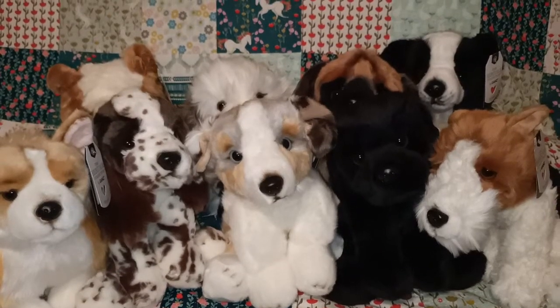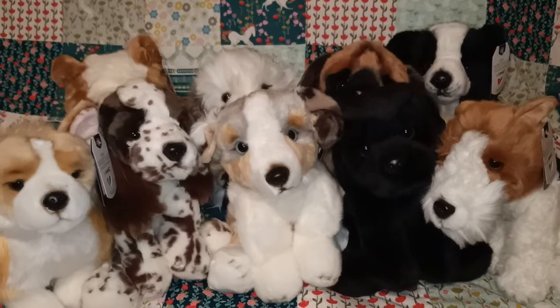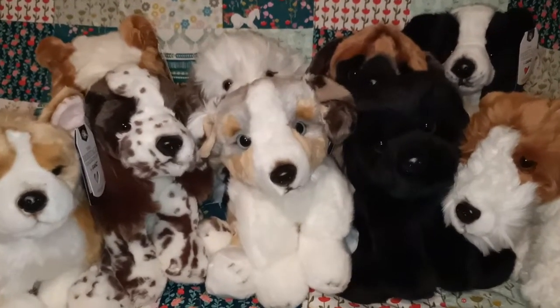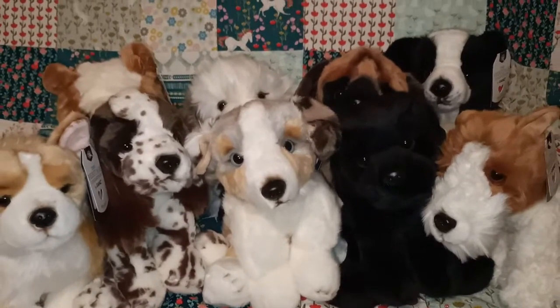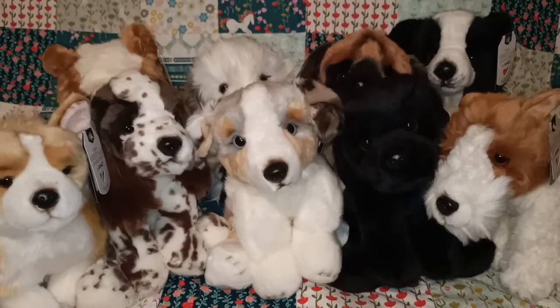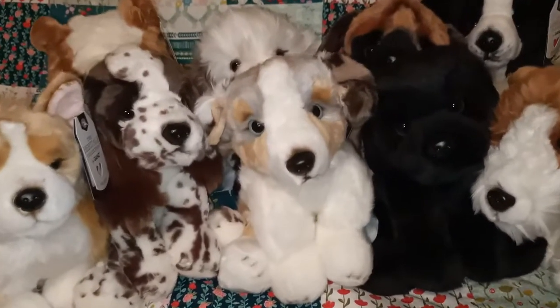Hi everyone, it's Colour Me Ames here. Thanks so much for joining me. In today's video we're going to be looking at part two of my heritage collection by Garns dog plushies. I was looking at my channel the other day, realized I did part one, and then I don't know what happened to part two. So here it is guys, the long-awaited part two of the dogs in my Garns range.